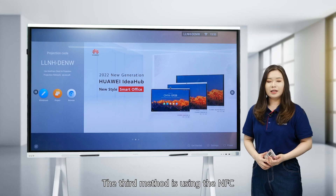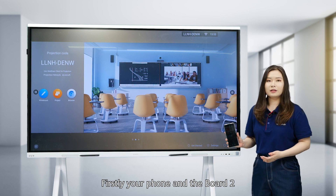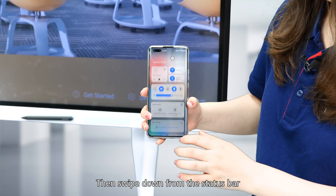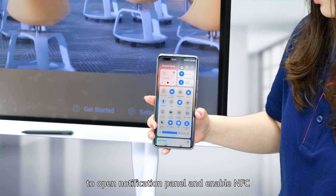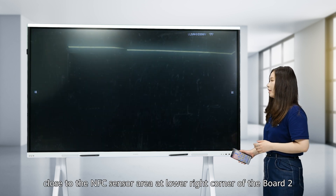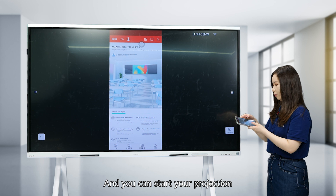The third method is using NFC. The NFC option is available on Huawei phones to project content. First, your phone and the Board 2 should be on the same network. Then swipe down from the status bar to open the notification panel and enable NFC. Then place your phone close to the NFC sensor at the lower right corner of the Board 2, and you can start your projection.